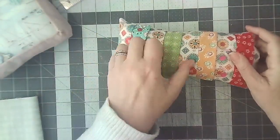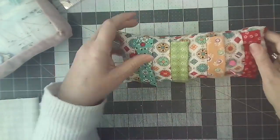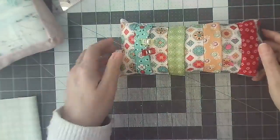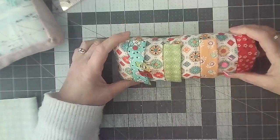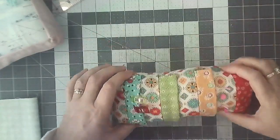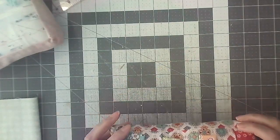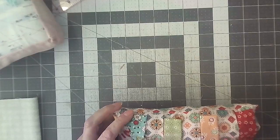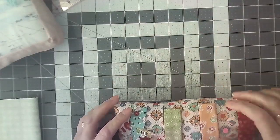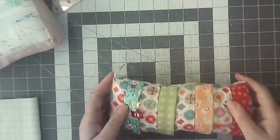I decided I'd make one where it had four pieces — they don't stand up very well but they still work. I made it long and thin because when I'm sewing I like to have a pin cushion in front of my sewing machine, tucked up against it, so as I'm taking pins or clips out I can put them straight in as I'm sewing. That's why mine's long and thin. You can make yours any size you like.